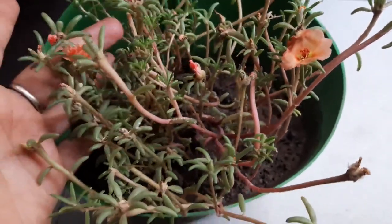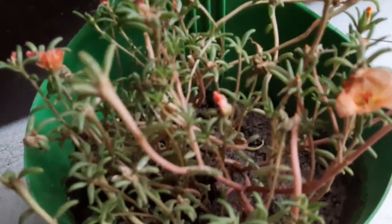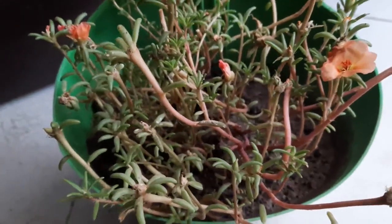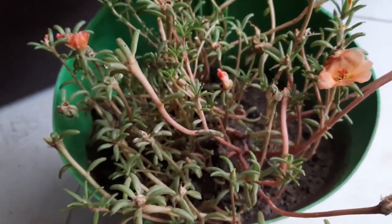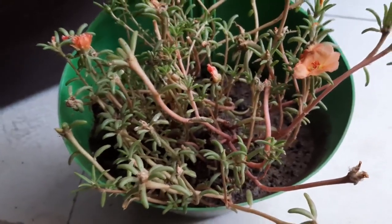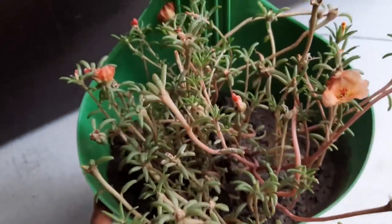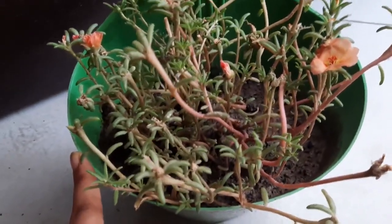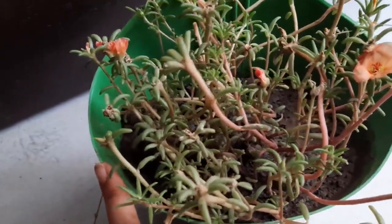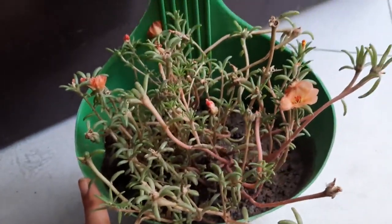This plant can be pruned in the month of July, during the monsoon, when it has become a leggy plant. It is generally not affected by many pests, though it can be affected by aphids in spring. You can spray soap water and they will be gone. It is one of the easiest plants to grow at home.